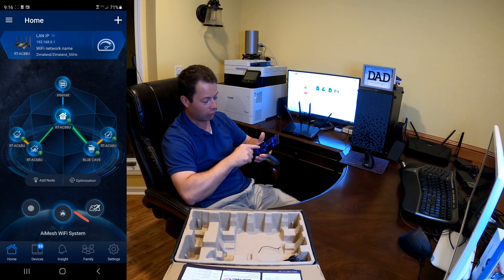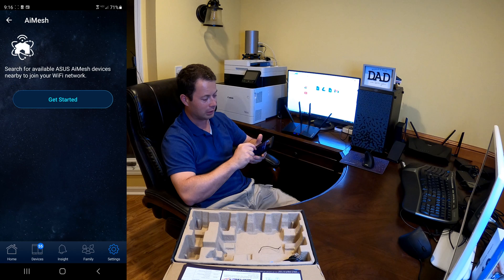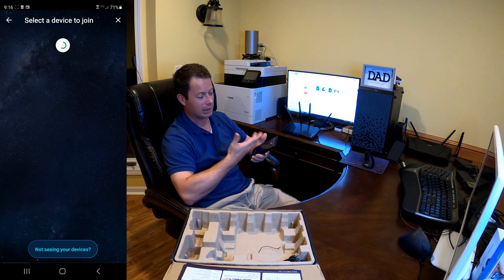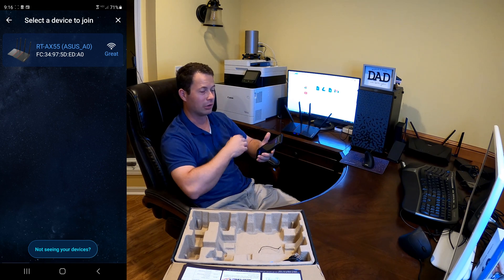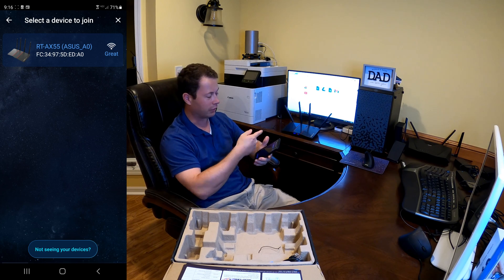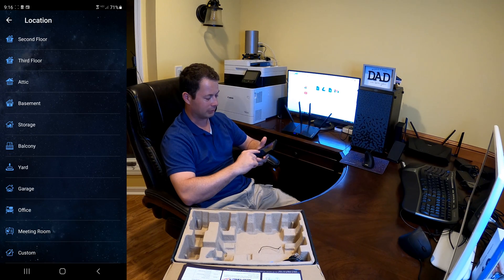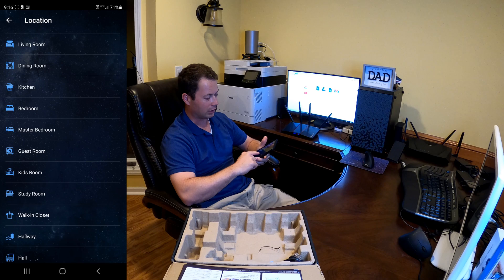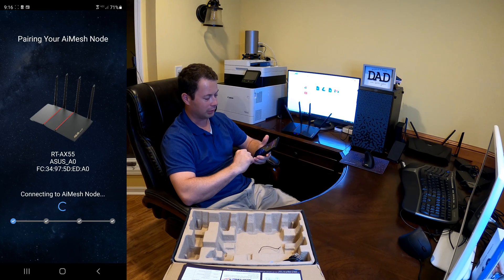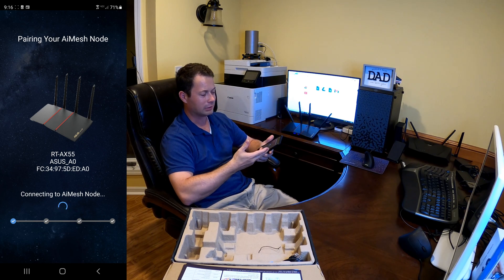To add a node there are two options in the app. One is a little add node button on the main page. The other is to go into Settings, then AI Mesh, and hit Get Started. It's going to search for a device in default settings — this is why it needs to be factory reset, so it can find it. If you've set your own username, password, or SSID it's not going to find it. There it is — that's my AX. I'm going to tell it the location is kitchen and hit Apply. Now it's going to pair this node back to the main router, and it does take some time.